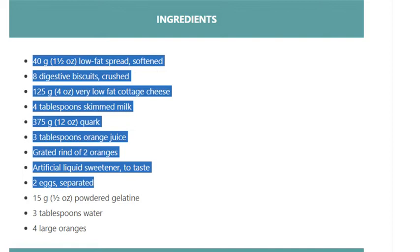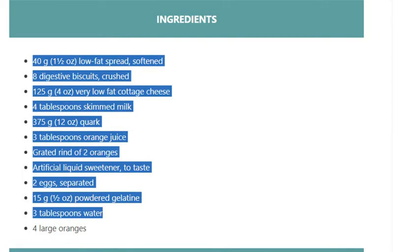15 grams (½ ounce) powdered gelatine. 3 tablespoons water. 4 large oranges.